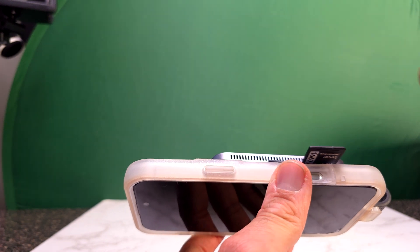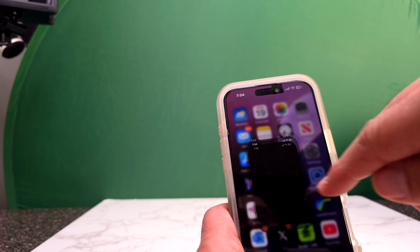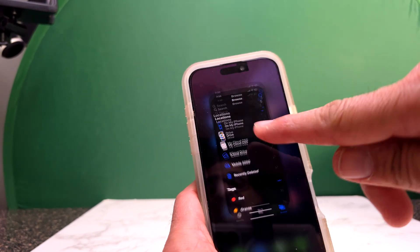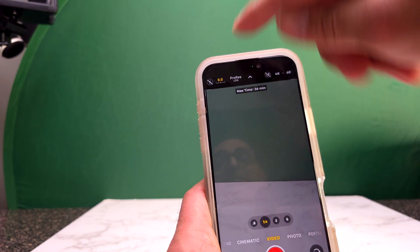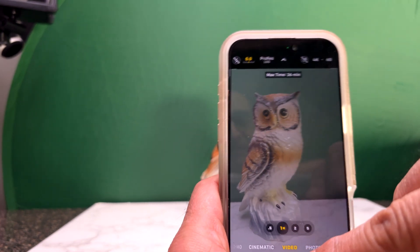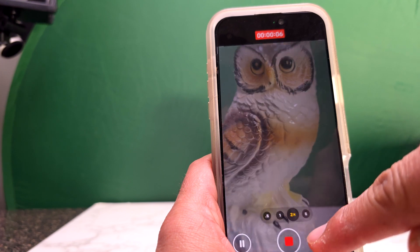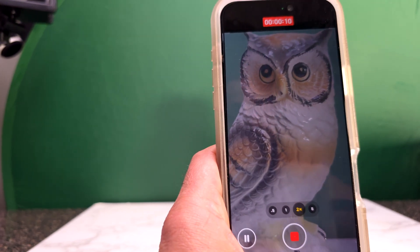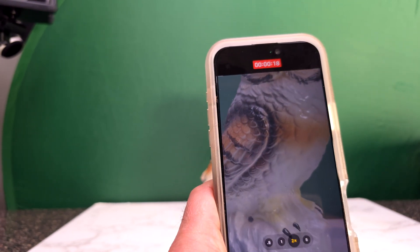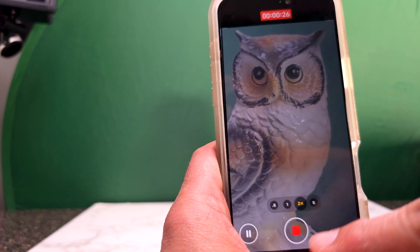We also have a couple more ports: USB-C, USB-A, and HDMI out, plus the internal hard drive. Now let's test recording to the internal SSD we just installed. Selecting ProRes RAW and recording — it's going and so far so good. I think earlier that message appeared because of a slow V30 micro SD card selected, which is not optimal for recording fast Apple ProRes RAW video. Now recording to the hard drive, we do not see any error message.